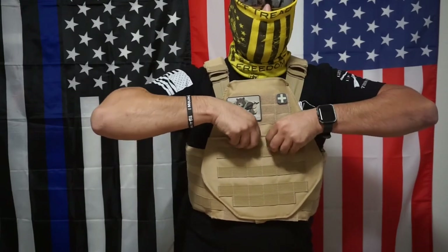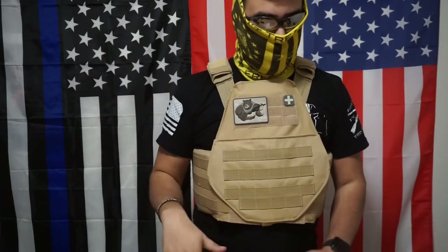It does not come with a kangaroo patch either — you'd have to install one. It's not going to come with anything included.